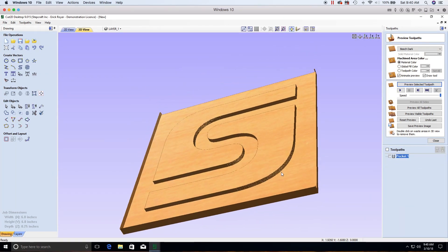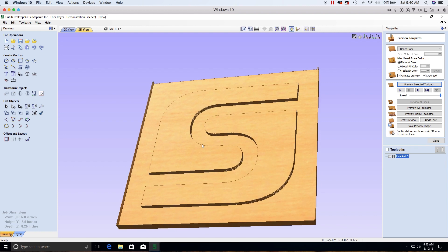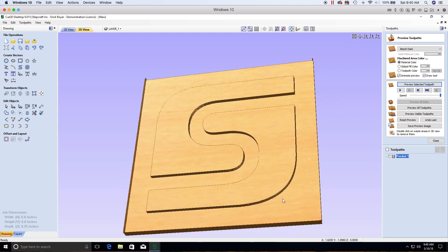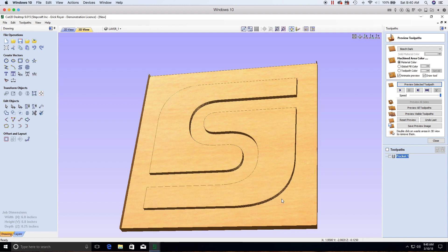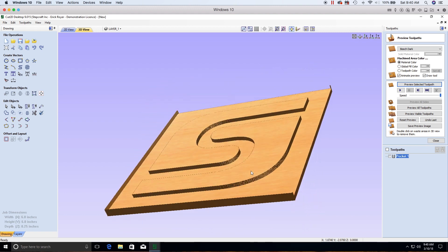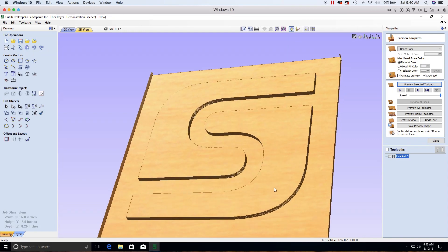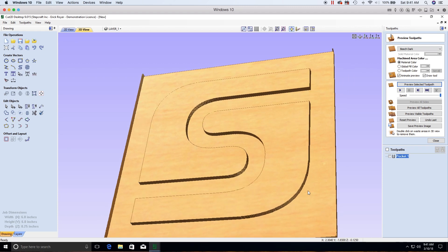If something doesn't look right in the 3D preview, it won't look right when cut on the machine. Vectric's 3D preview accuracy is 95% or better compared to actual machine output. This is one of the biggest reasons I recommend Vectric for beginners — you can design, set up toolpaths, and preview jobs without touching the CNC machine. Customers waiting for delivery can download a demo version and start learning right away.